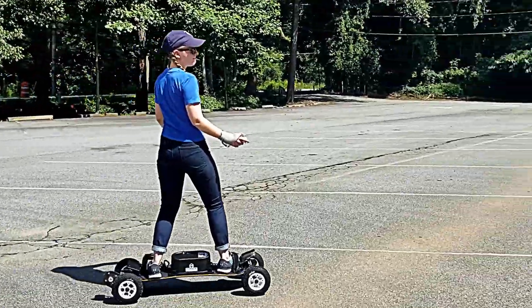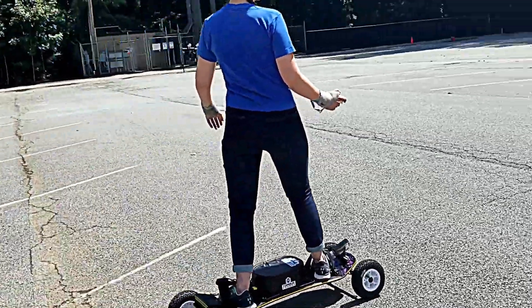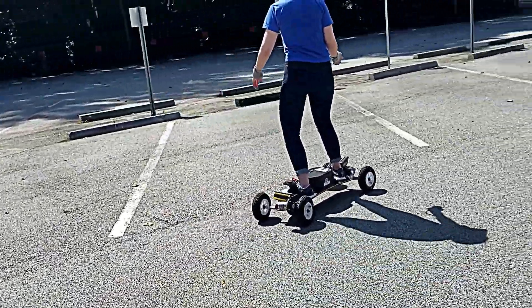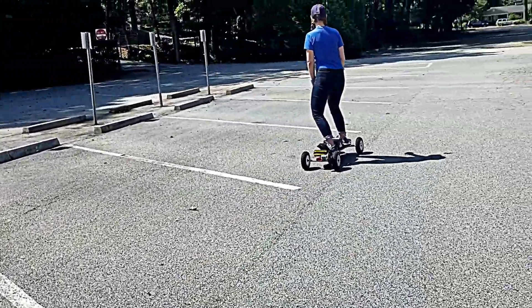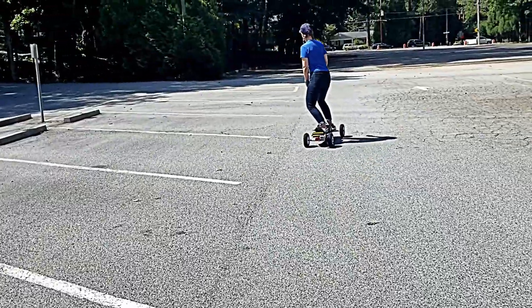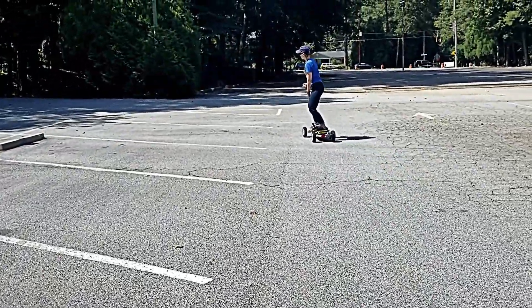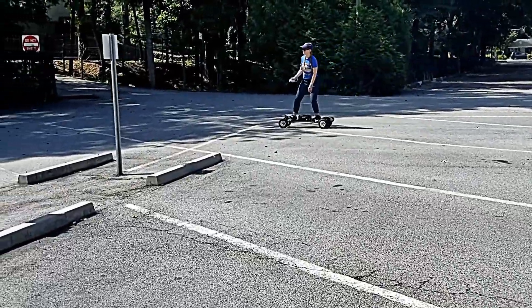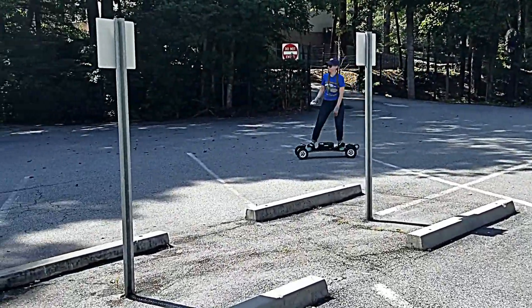This particular board is a single motor on the rear right wheel. It's a Turnigy SK3 — I think the 6364 — with 190 kV, which means 190 RPM per volt applied.